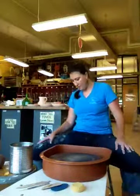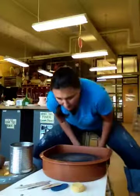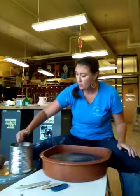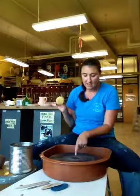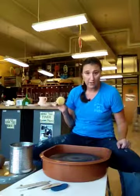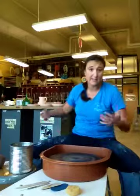First, you want your body as close to the wheel as your stool will let you be. Then take your sponge, wring it out, and gently tap it onto the wheel head — you want just a slight damp spot. You don't want to put a bunch of water on your wheel head or your clay will slide off. But if the wheel head is completely dry, it'll be harder for your clay to stick, and that's essential.